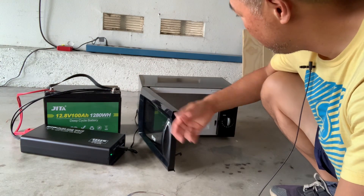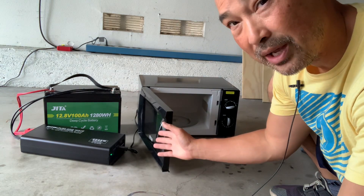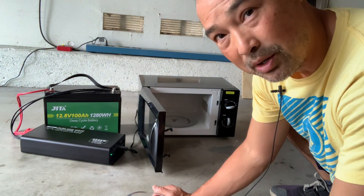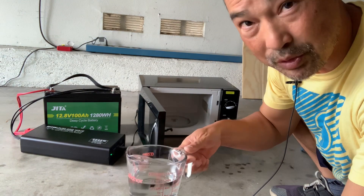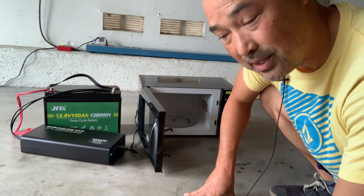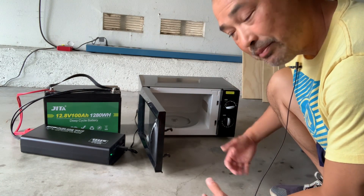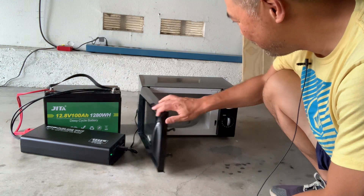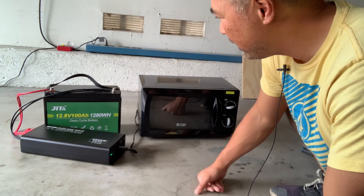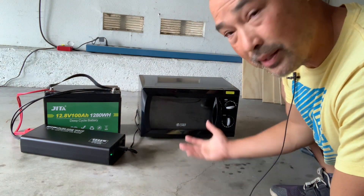This is a success for the pure sine wave inverter. The water's hot — the battery works, the inverter works, the microwave works. For those wondering if you really do need a pure sine wave inverter for a microwave: for my test, I'm going to say yes, you do. I used a modified sine wave — it made a lot of noise and the water was not warm at all. With the pure sine wave it was quiet and I have hot water. The microwave was around $60, the inverter around $120, and the battery around $400. It's not a cheap setup, but it works. Thanks.